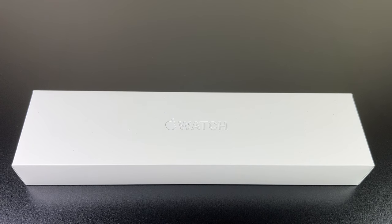Hello TechU3 fans, I'm back with another video and today I want to show you a brand new Series 7 Apple Watch — not the regular aluminum, but the more premium stainless steel one.